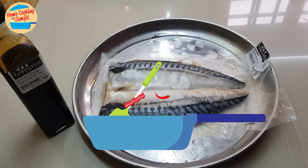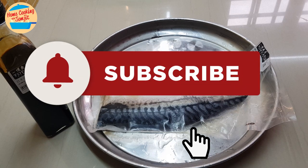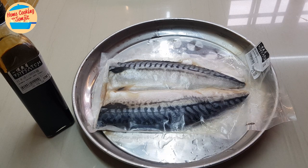Hello, welcome to Home Cooking with Somjit. Today I'm going to cook a very simple meal: grilled saba fish with teriyaki sauce. It's very simple and uses very few ingredients.